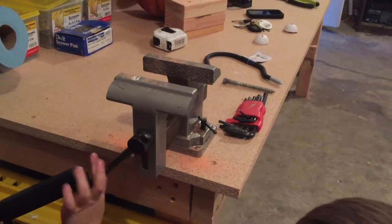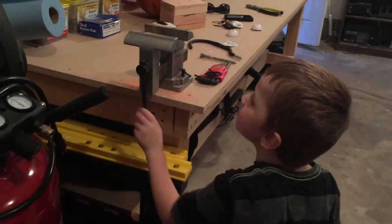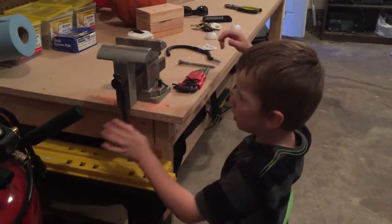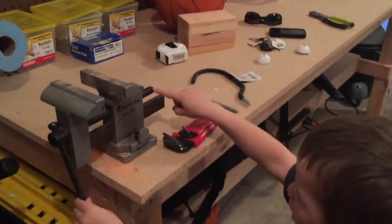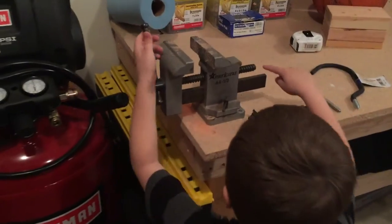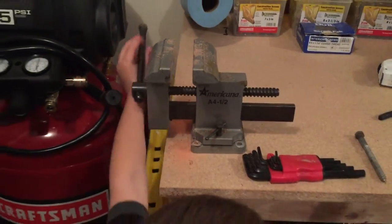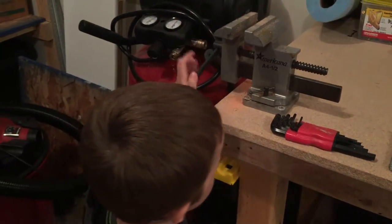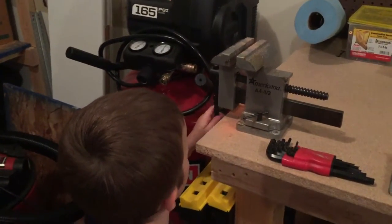I'll pull it like this. You just turn it. If you turn it to the right, it tightens and it goes in and gets smaller. Can you see how this goes out? That gets it out. This is shutting and this goes out when it's shutting. That's really cool. So if you turn it to the right, it goes in.